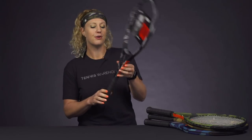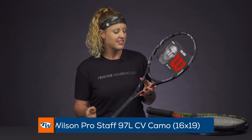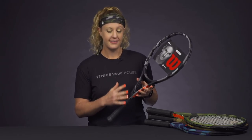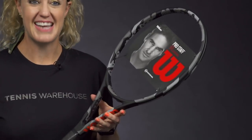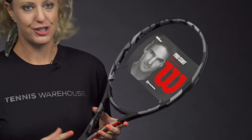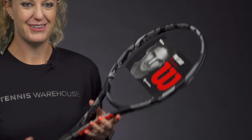And then last but not least, we have the Pro Staff 97L. Now this is the only one of the four rackets that does have Countervail technology — that's a dampening technology that's going to help with vibrations and keep it nice and comfortable. This one comes in at 10.8 ounces and does have that 16 by 19 string pattern. Good control, good feel, good access to spin, and still enough power to put points away.